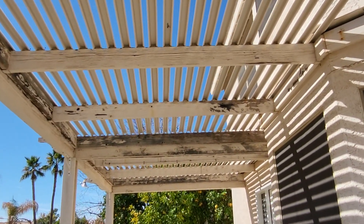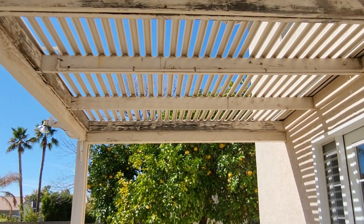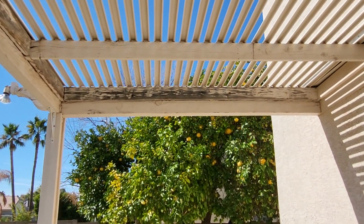I'll walk underneath so you can see the top. We'll look at the three posts here in a minute.